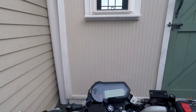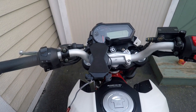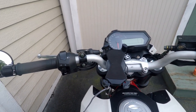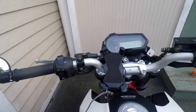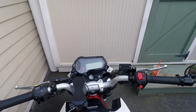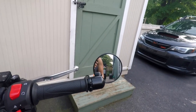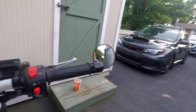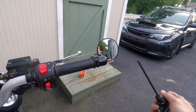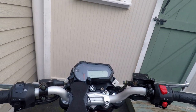This is something that can be really easily done to majorly improve the looks of the bike. Right past my shoulder right there you can see it, and then over on the other side.